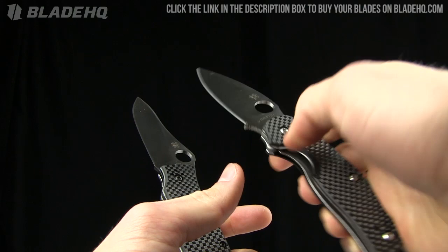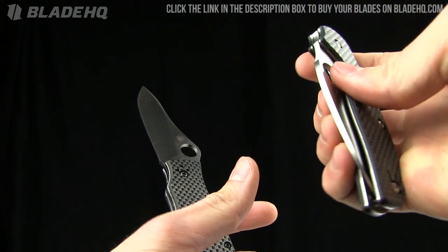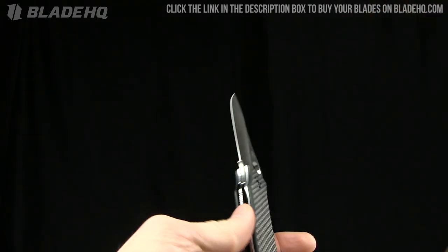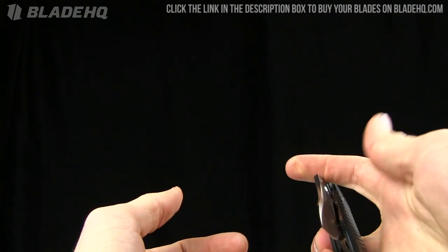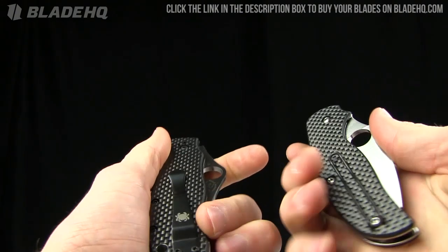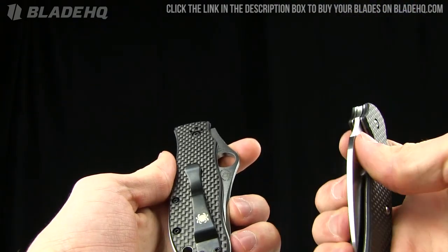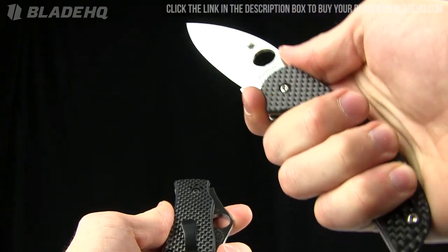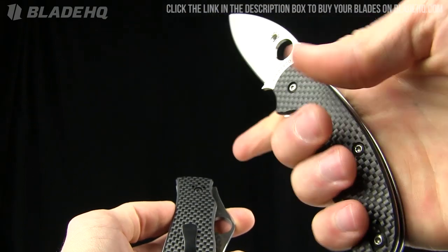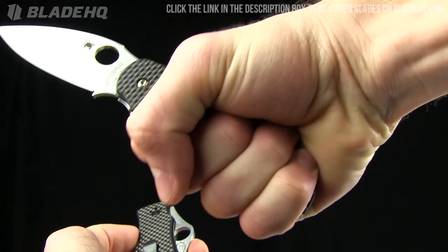You can see that cut-out right in there on the Sage — it just makes it so easy to close. I'm right-handed; if you're a lefty, that's going to be a problem. The Gail Bradley is a little difficult in that regard. The Sage also has that deep-carry wire clip, which is appealing to me personally, and I enjoy the finger choil on it.